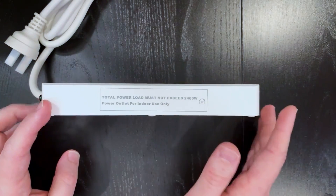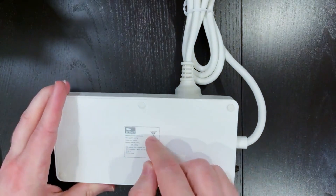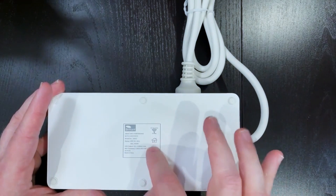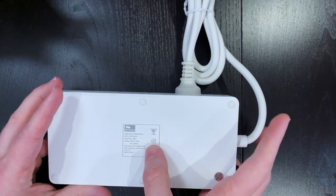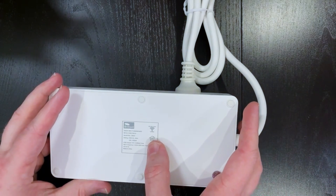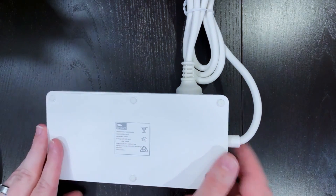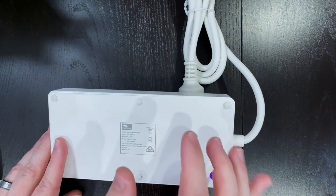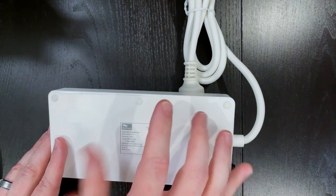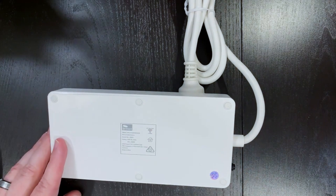Around the unit there are warnings that the total load can't exceed 2.4 kilowatts and that it's for indoor use only. On the bottom we've got the model details: four USB ports, rated at 240V 50Hz for 10 amps or 2.4 kilowatts. The USB output rating is 5V at 2100 milliamps total, and the Wi-Fi frequency needs to be 2.4GHz. With only 2.1 amps total USB output, if you plug in four USB charging items you'll only get about 500mA per port, so you can only really fast-charge one device at a time — you might even struggle with a larger device like an iPad.